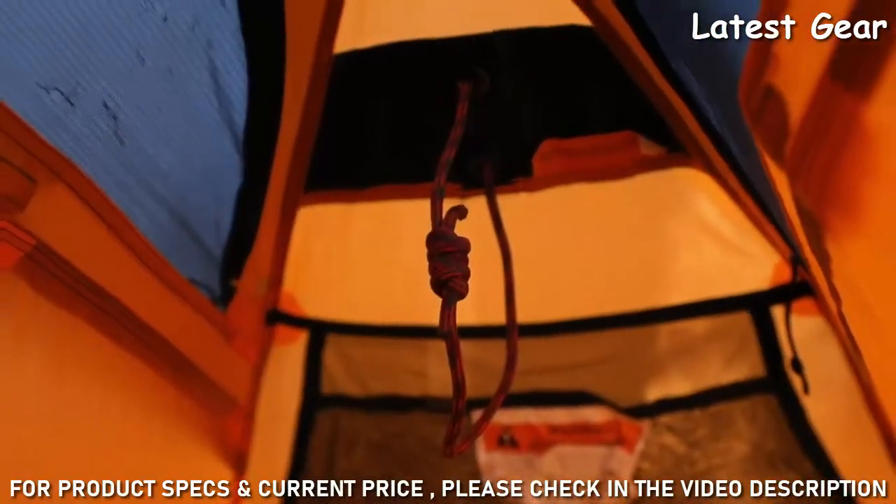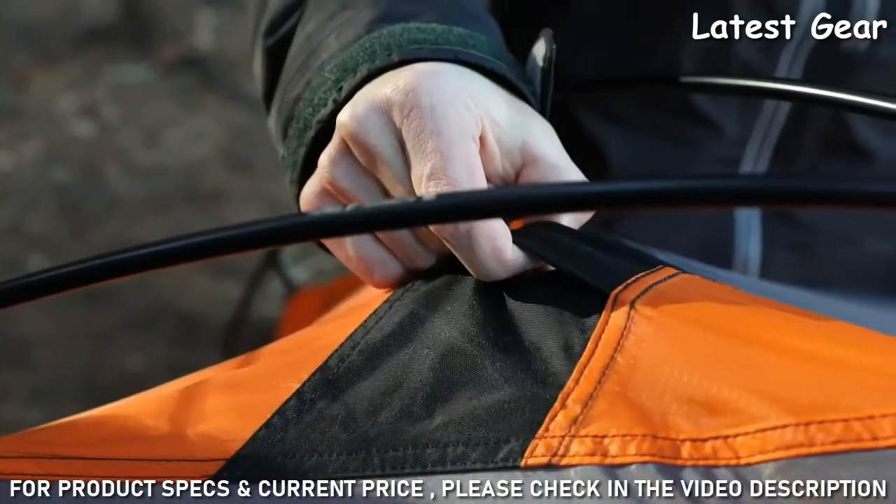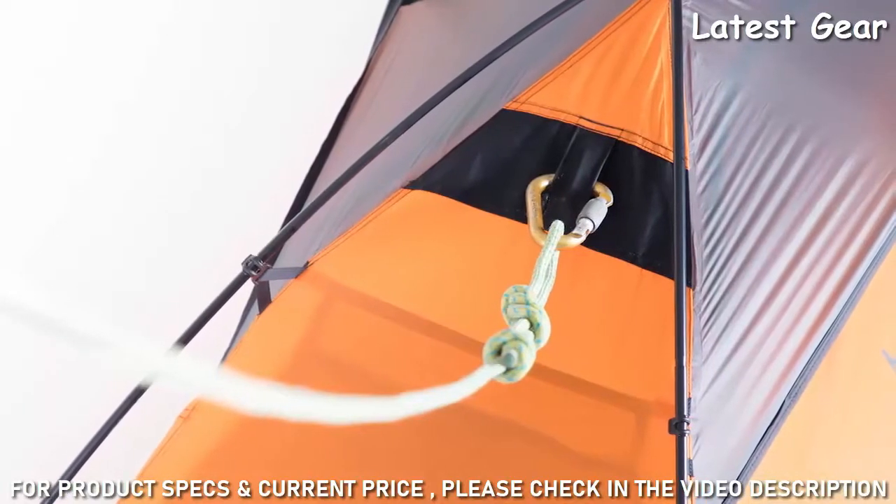Tenshi's strongest feature is its unique sleep tight anchor transfer system, providing a waterproof, convenient, and direct method of transferring an anchor into the tent when pitched on a ledge.